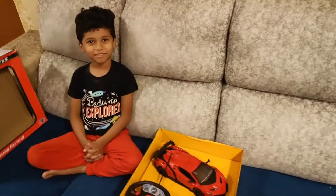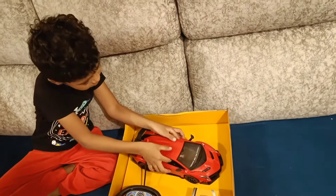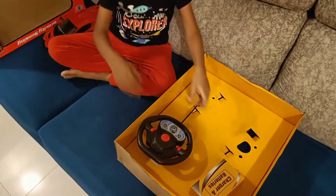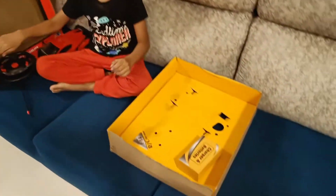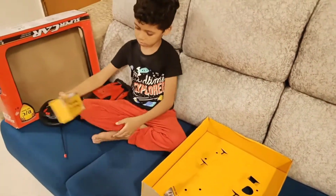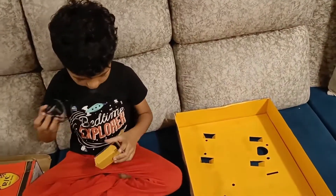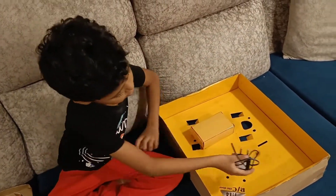So in the supercar box, you have a car which is red color. You also have a remote control and a charger and batteries. So all these three things were given in the box.